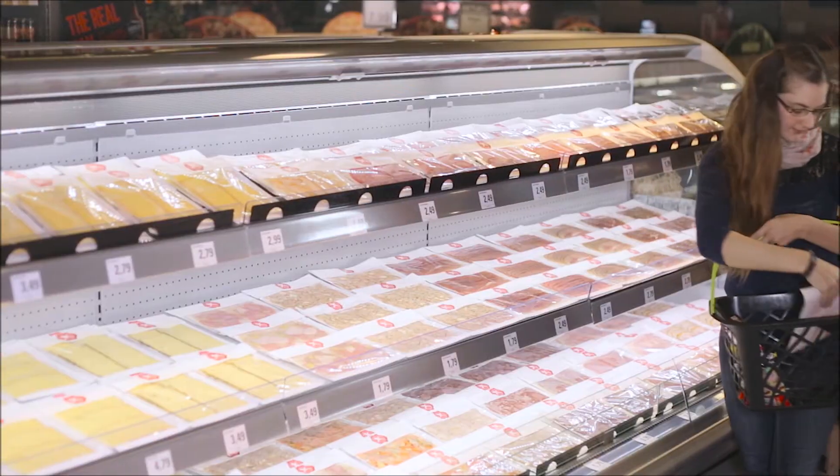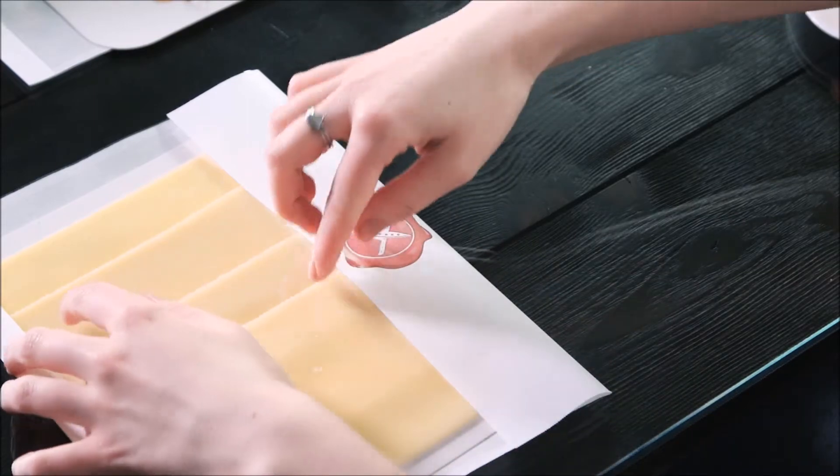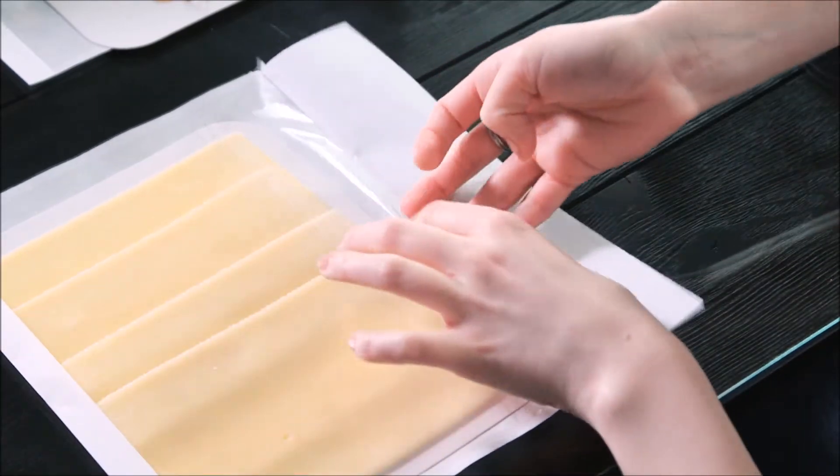Thanks to the transparent window, the freshness of cold cuts is visible. Let the quality of your products speak for themselves.